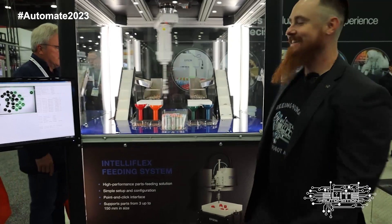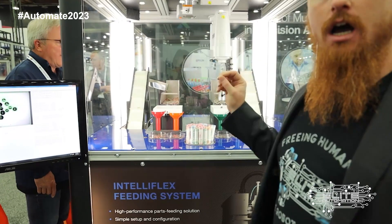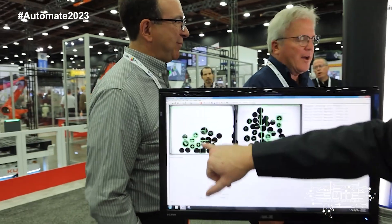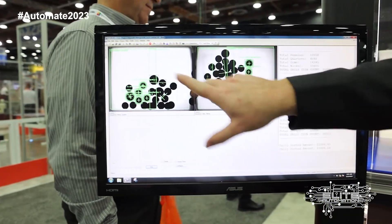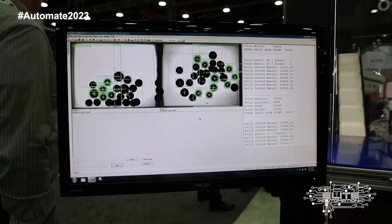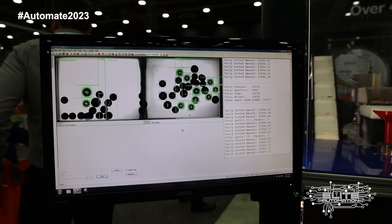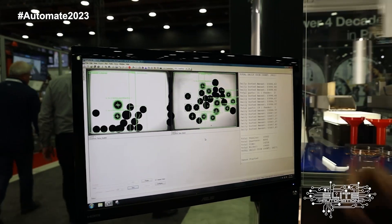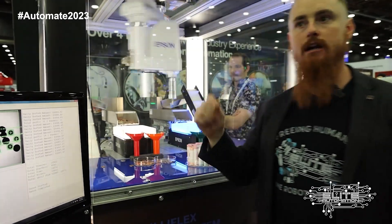I just want to show you guys a vision location application. One thing you can see over here on this screen is the actual vision feedback. This is using Epson's vision, RC Plus. It has two different vision cameras performing two different inspections. You can see where it's locating the different parts so it can do a calculated pick and try to make an analyzed decision on what products are best to pick, and it's also feeding that data to the robot for a pick location.